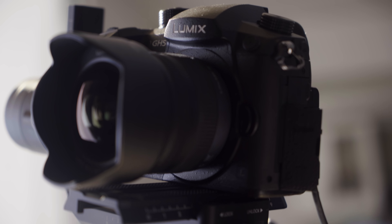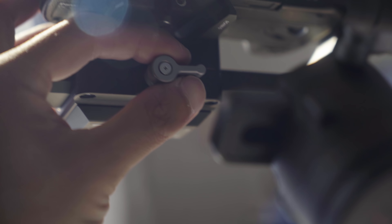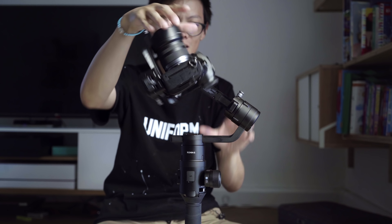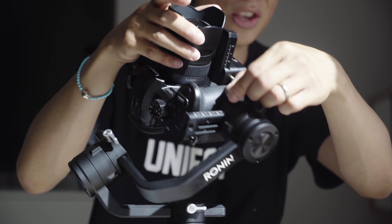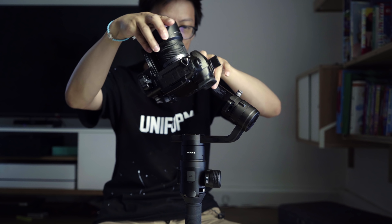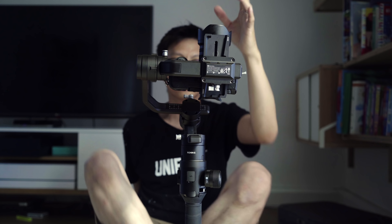Let's start off with balancing it. Base plate mounted to the carrier — bosh, there we are, slides right in. You can adjust the movement of the base plate with this lever here. You don't want the camera leaning too far forward or backward — you just want it to be level like that. Lock that in place.